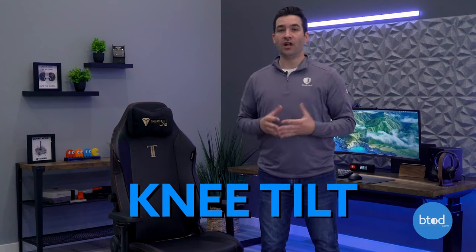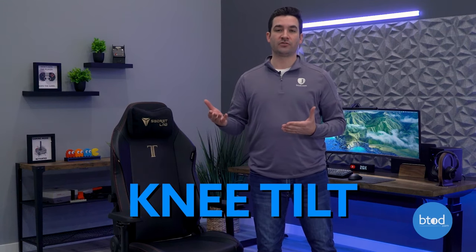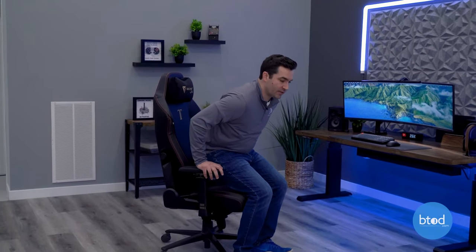The next recline we're going to look at is the next step up in quality on the spectrum of tilting in office chairs, and that's knee tilt. This is similar to swivel tilt in that the seat and the back do remain at a constant angle. We've got the Secret Lab Titan here to demonstrate that.